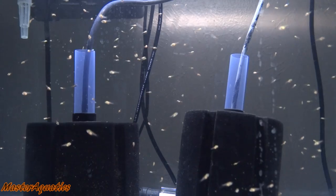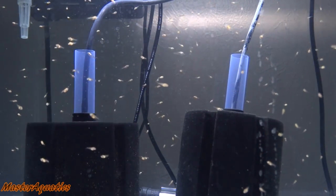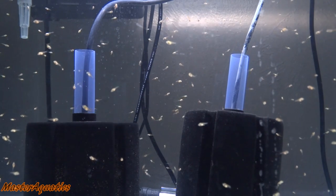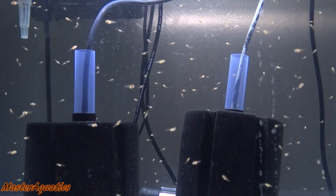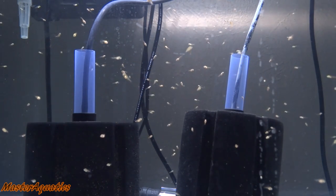All you need is aquarium salt, water, a dechlorinator, and an air pump with an air stone and airline tubing, and you're good to go. With angelfish specifically — I'm not sure about other species, so you'll need to do your research on the type of fish you're hatching — these guys are a little more sensitive than most other fish.